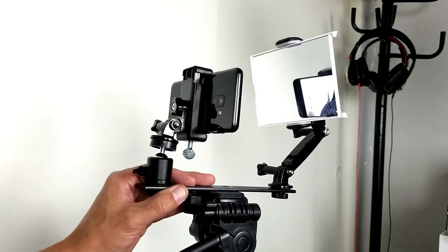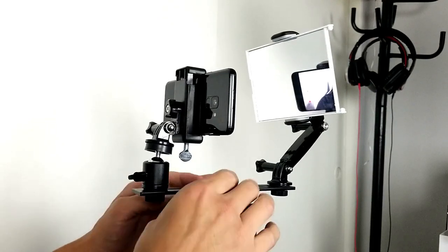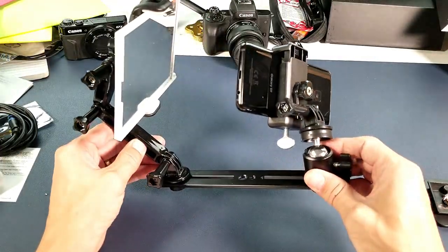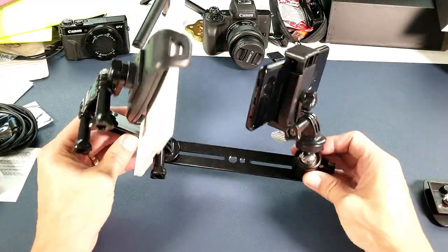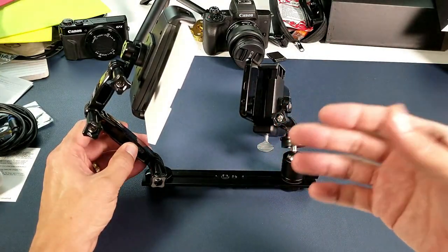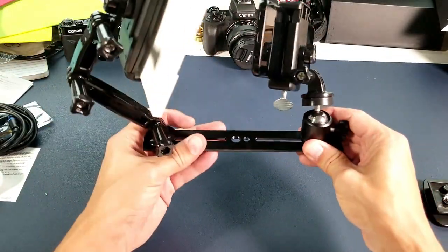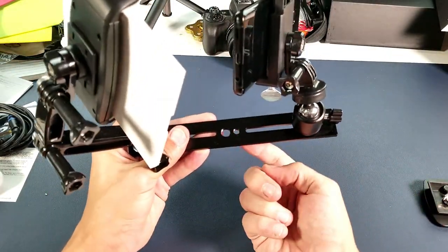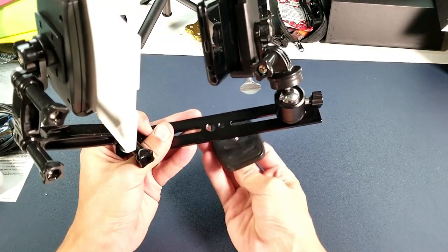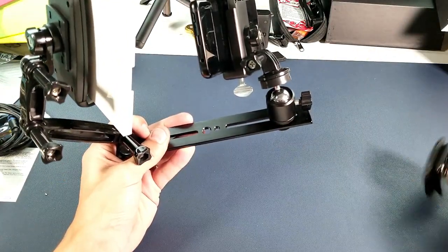So basically for this rig, what you do is you just go ahead and put this onto your tripod here. Let me go ahead and take this off and I'll show you all the components. I'll give you a closer look and show you exactly what's going on here. This is what it comes with — you have this one-quarter inch screw here. You pop this onto your tripod. My tripod comes with this little unit here and I just tie this in there and clamp it down.